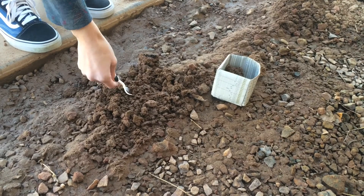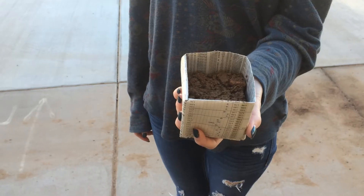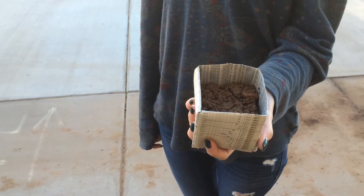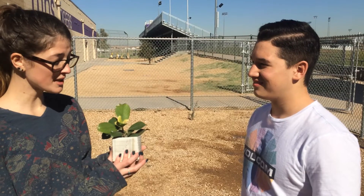Look at how easy this is. All you have to do is put the soil in the pot and there you go. Now that you're done putting your soil in the pot, plant the seeds two inches deep and watch your plants sprout.